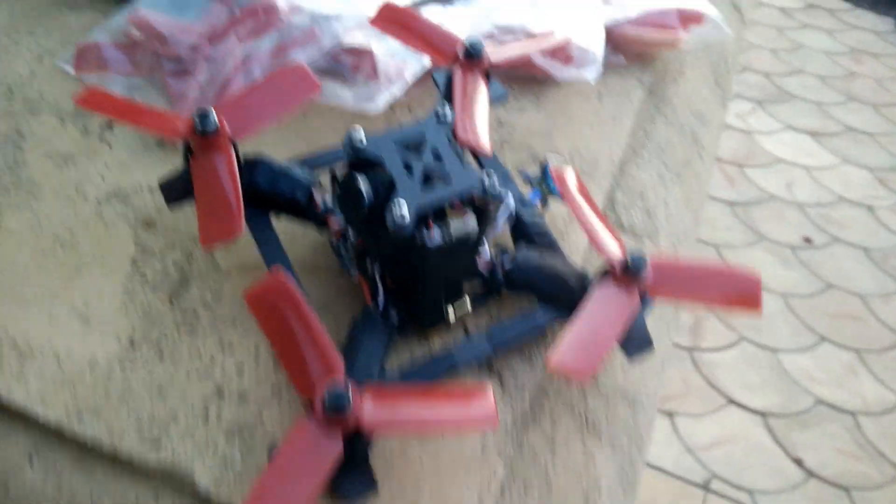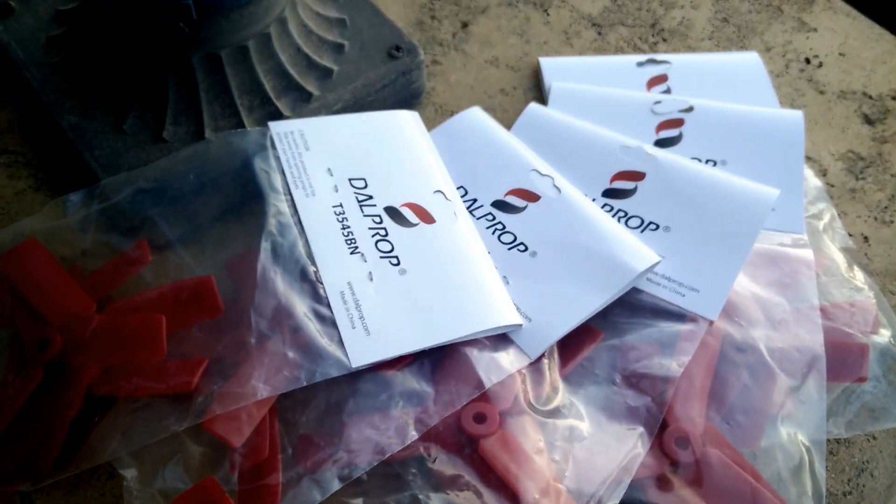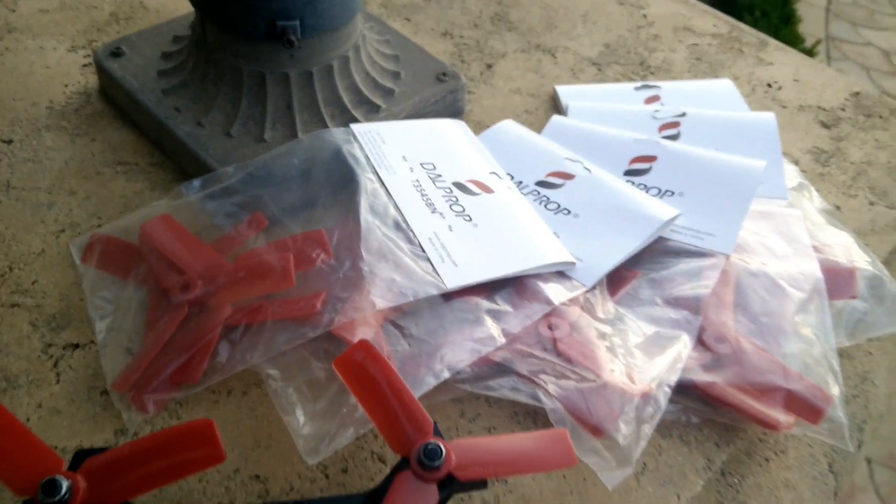This little guy is for sale, along with five bags of Dalv 35-45 tri-blade full-nose props.